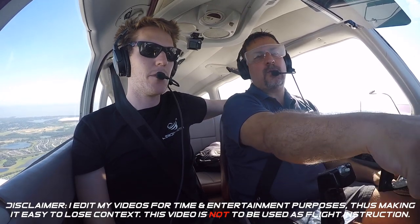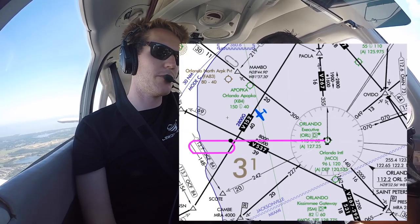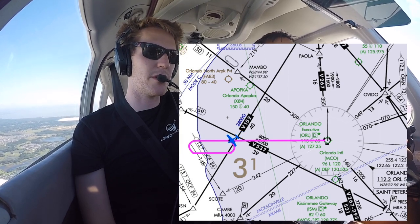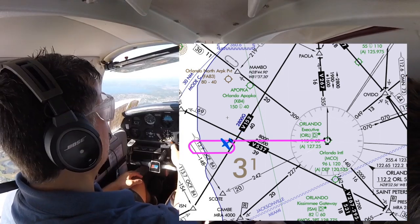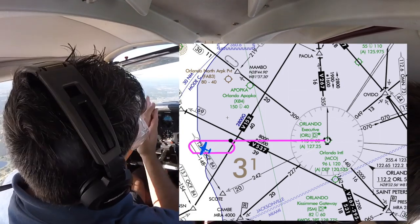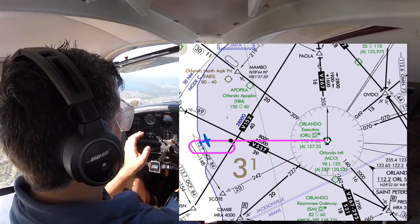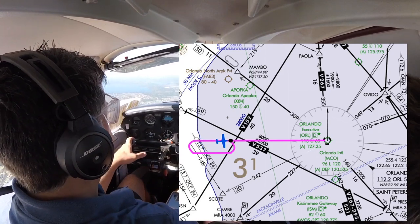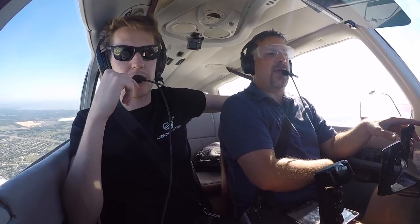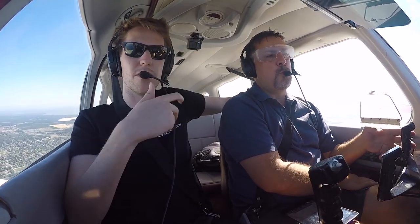We went direct ORL and we're 20 miles out. We're going to hold west on the 270 radial. Depending on when we intercept it — we're about to intercept it basically — we could hold on the other side. We're going to enter left 30 degrees and then back in — a teardrop. Teardrop entry is fine from this side. Hold west at 22, DMA on the 270 radial.